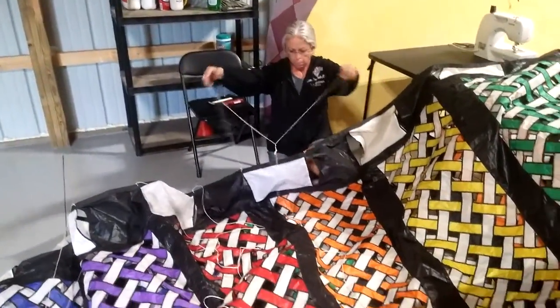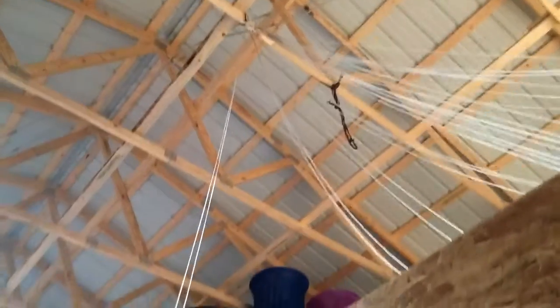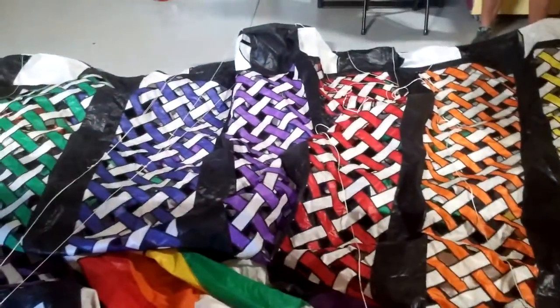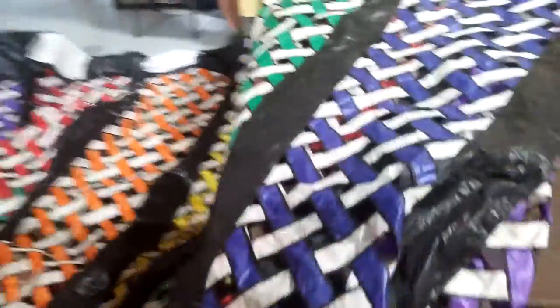There are 24 lead lines and then two that come off the end that attach to the opening. Since it's so long, we attached it to the rafters of the building so we could string these out evenly and not get them twisted or tangled, so everything's exactly the same length. Not a bad project.